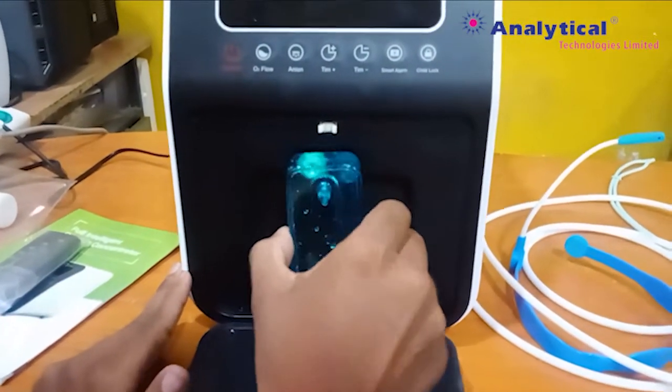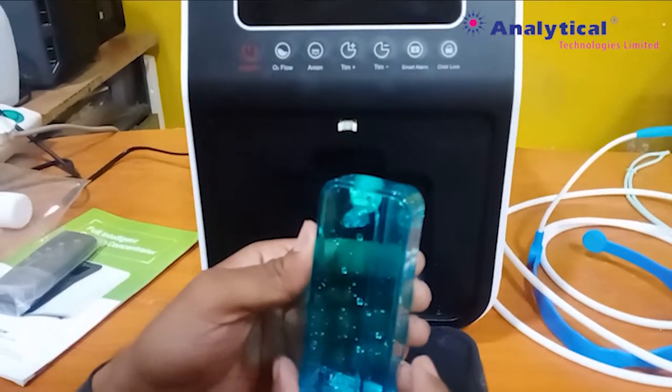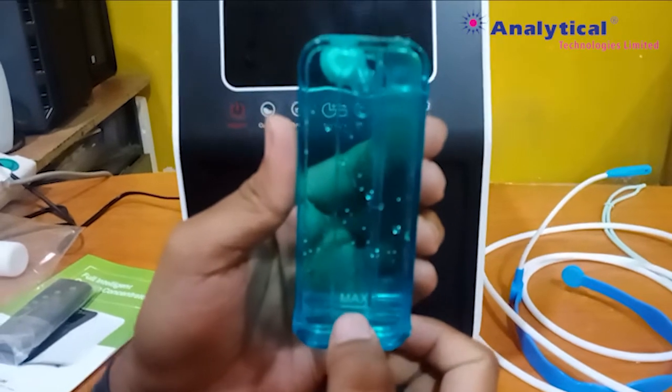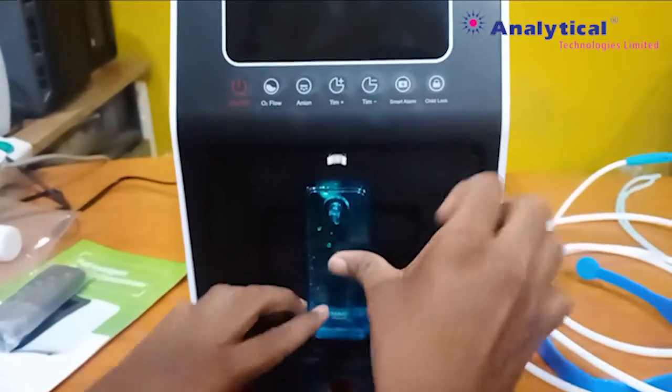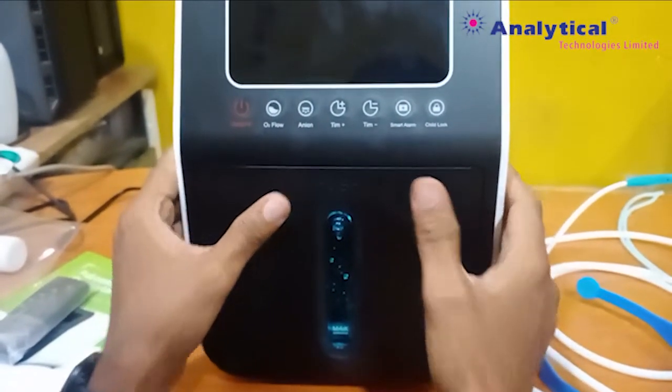If you want to change the water or fill up, then you can remove this one. You can see the maximum level of the water and you need to maintain this maximum level. You can set it like this and press it.